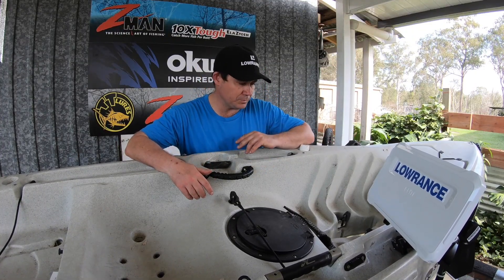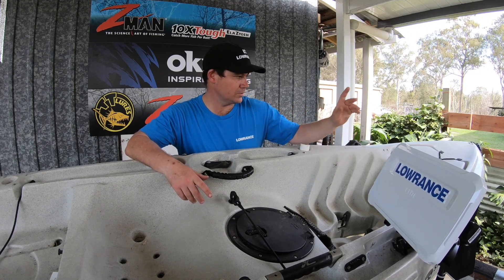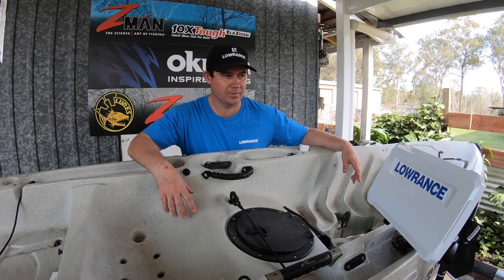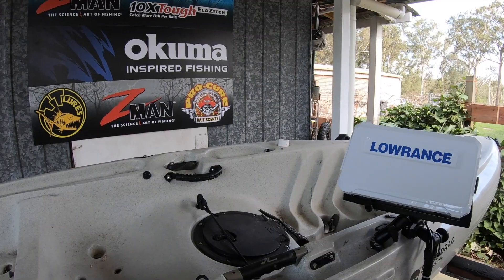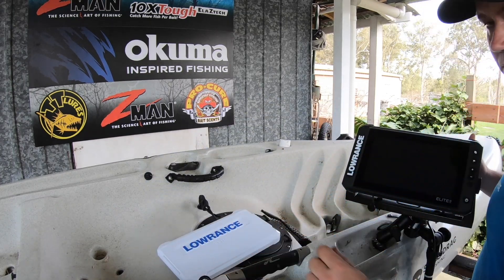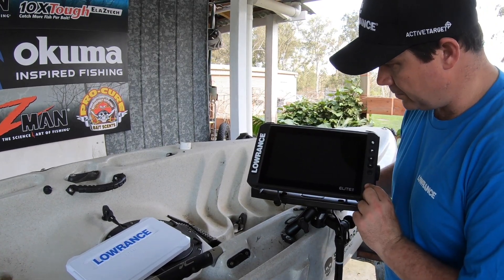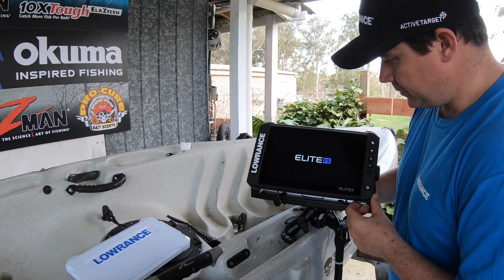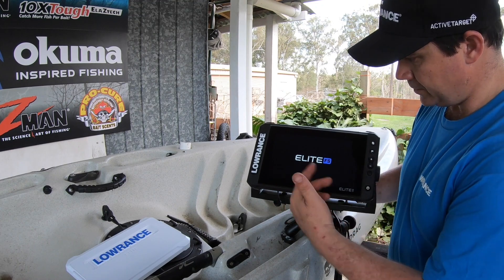So that's pretty much the install. Sounder's in, we've routed the cables, we've got the battery in, transducer's on. I think we're good to go, so it might be time to see if she actually works. Alright, moment of truth — let's see how we go. It's a good sign. Screen's nice and crisp.